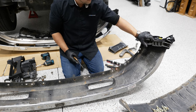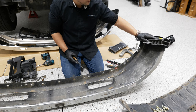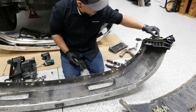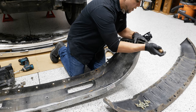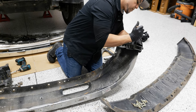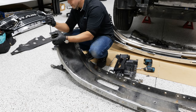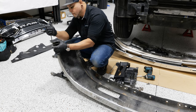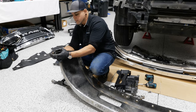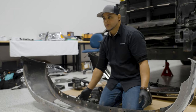Lastly, we have these two plastic pieces on the outsides of the bumper — I believe these hold on the wheel well liner and keep it in place. To remove these, it's just two plastic clips on the outsides. Now this bumper is pretty much scrap metal — we're going to grab our new bumper and transfer all the parts over.